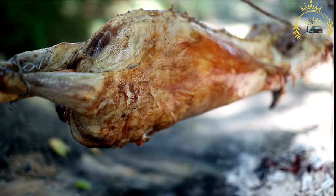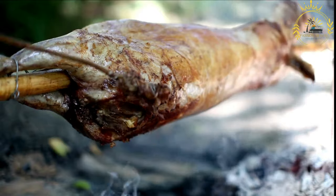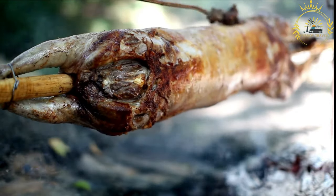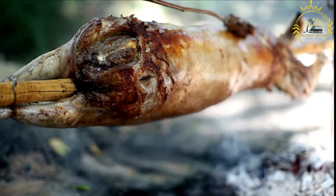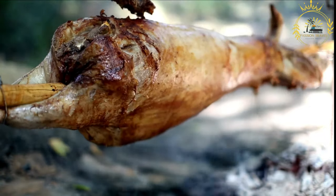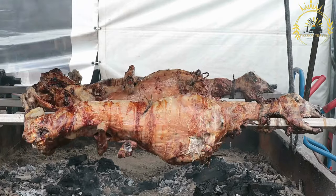Ingredients: Whole lamb or goat — the size can vary depending on the number of servings needed. Salt. Spices such as cumin, coriander, paprika, and black pepper. Olive oil or clarified butter (ghee). Fresh herbs, optional, for garnish. Lemon wedges for serving.